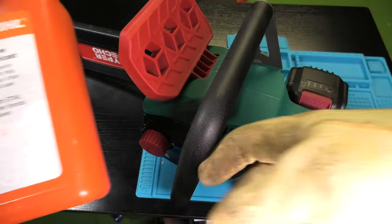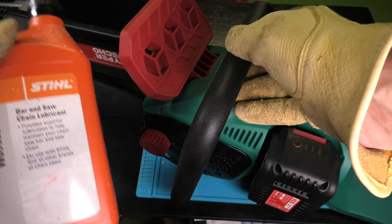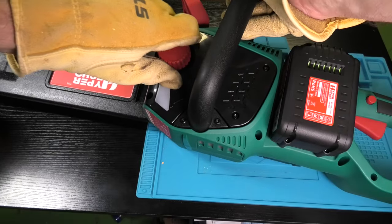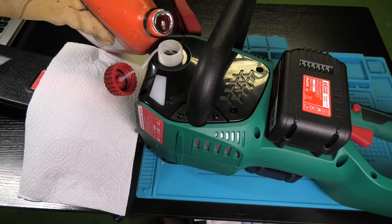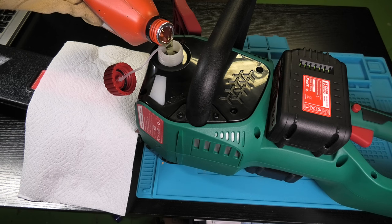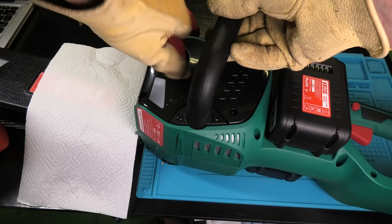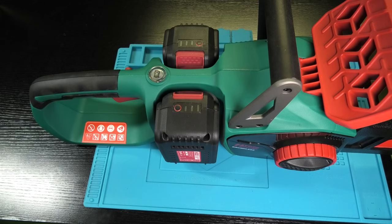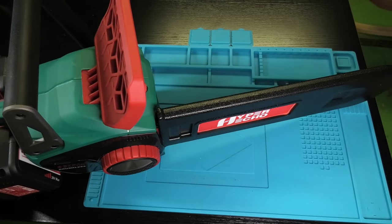There's one last step we haven't looked at yet and that is lubrication. We need to lubricate the chain — even though there's no combustion engine, we still need oil, and that goes into this little chamber on the left side of the saw. Open it up and fill the tank all the way. We never want to run the chainsaw without oil because otherwise the chain will degrade really quickly. Check the oil level through the small window just underneath the fill hole.